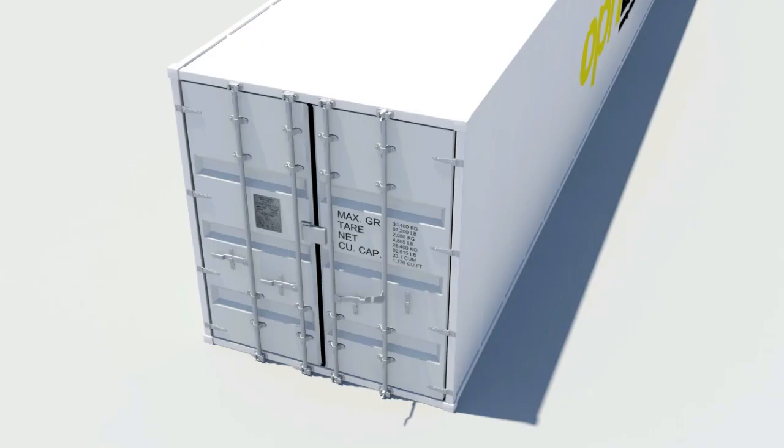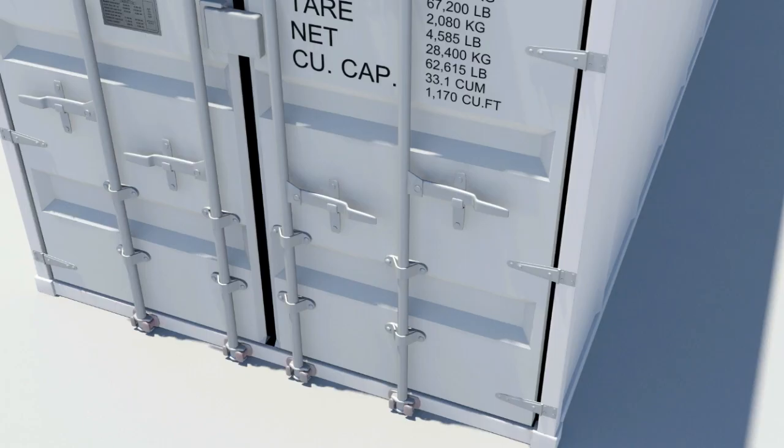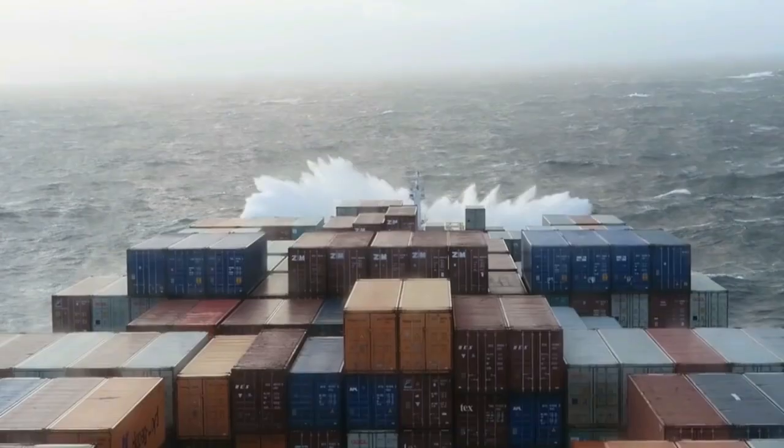Each door handle has a door locking handle retainer that slides over the door handle when in the locked position. At the end of each lock rod is a cam welded in place, which engages with knuckles, also known as cam keepers. The action of engaging the cams to the keepers forms an anti-racking function.